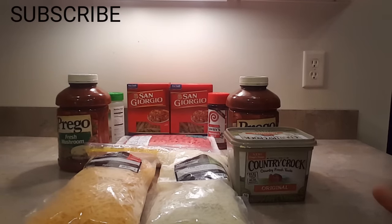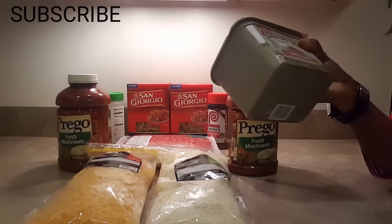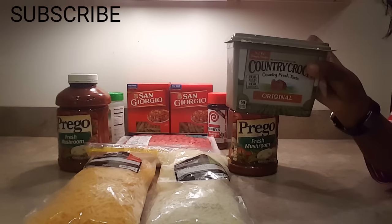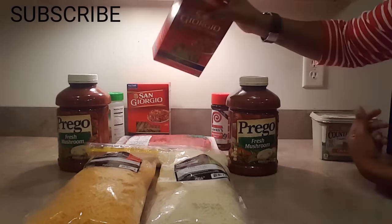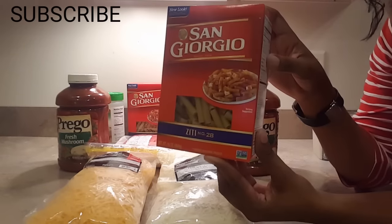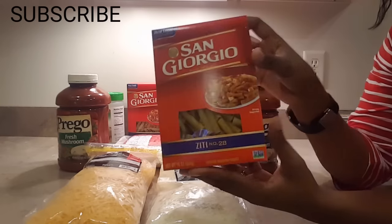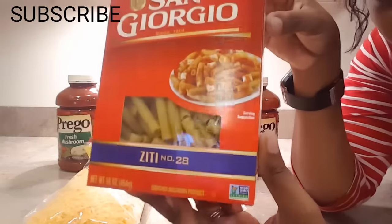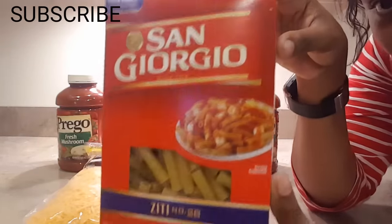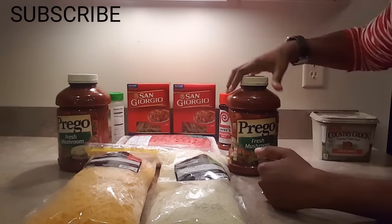First I'm going to show you exactly what you need to make baked ziti. Of course you need a pot of boiling water, and in the boiling water you will put butter — I don't measure it, I just put however much feels necessary. You will also need ziti noodles. I usually use about a box and a half of 16-ounce boxes. I use all kinds of brands — this is just the store brand I found today. They all taste the same to me, so it doesn't matter.